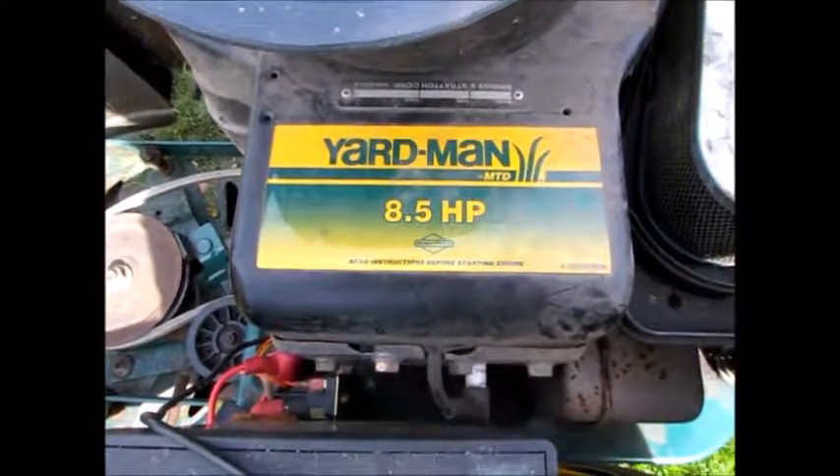Yard man, 8.5 horsepower. Let's go take it for a spin. Zoom!